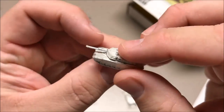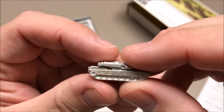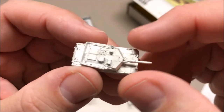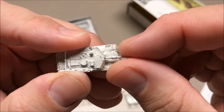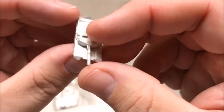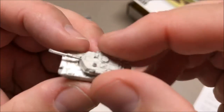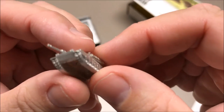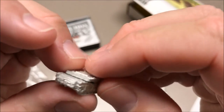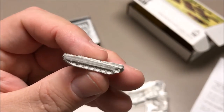I've heard people say they don't like playing 6mm because the models aren't very detailed, but looking at these models I don't think that's a very good argument. There's a lot of detail on these for how small they are. I'm actually really excited about playing some games with these. There's not a lot of flash — I hardly see any at all, maybe a little bit on the tip of the barrel. They're detailed very nicely.